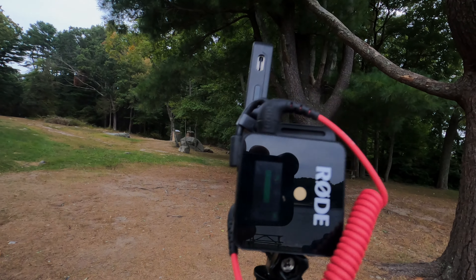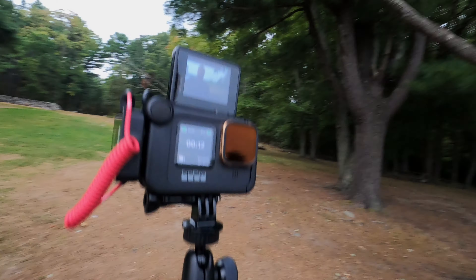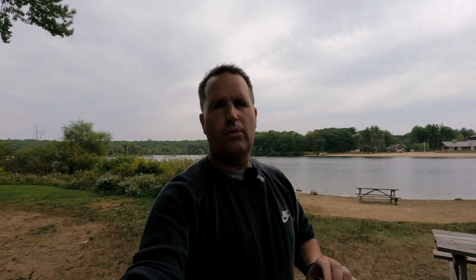Here I am with the GoPro Hero 9 in the full format. I've got my Rode Wireless Go connected to the side, the display on it, and the Polar Pro filter. It sets up my shot so I can frame everything. I think it's perfect — the best possible setup you could do with the GoPro Hero 9 Black. I'm still a fan of the 8 and I'm not getting rid of it, but when I'm using the 9, this is ideally what I'm going to use.